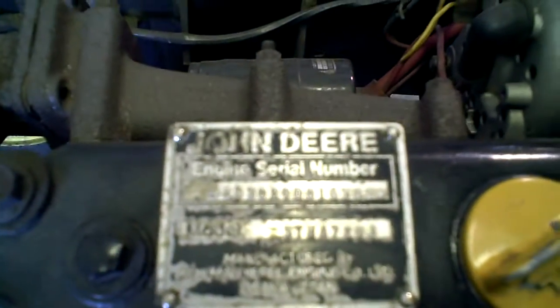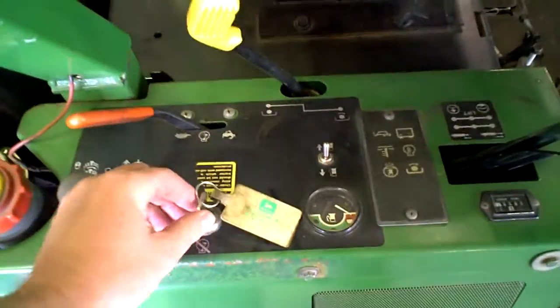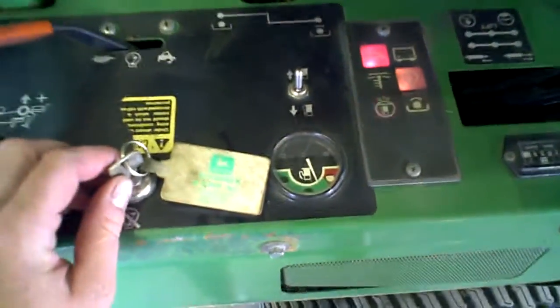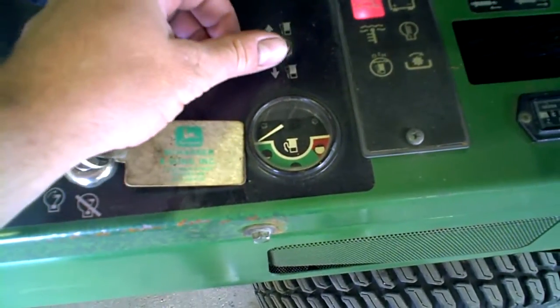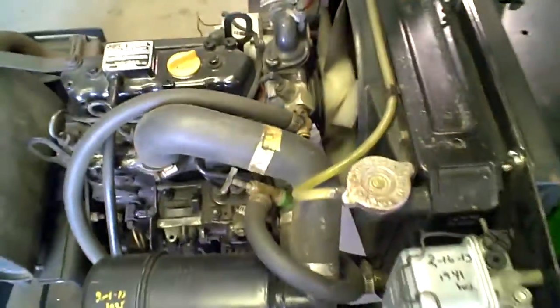There is the model and engine serial number. When I turn the key on, the sending unit works on one side and works on the other side. I don't want to start it because I think the front half of the engine case is missing or something.